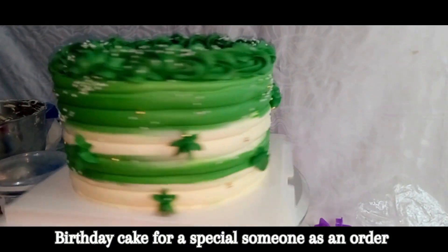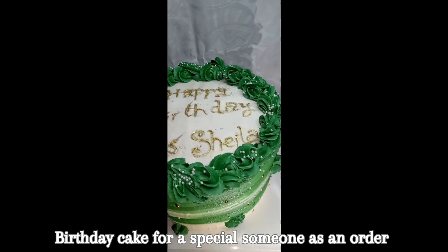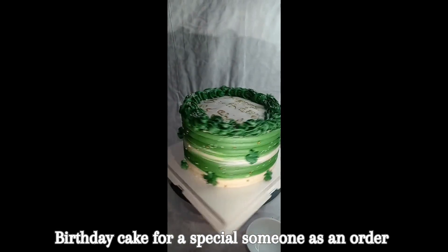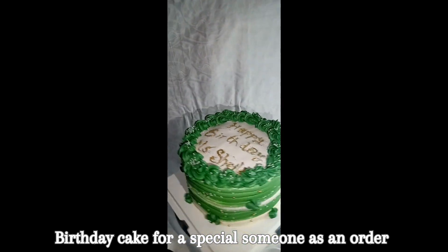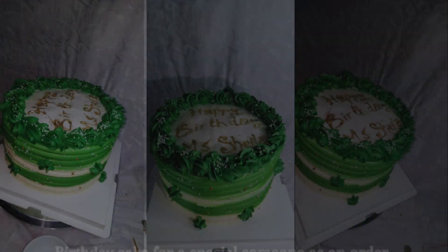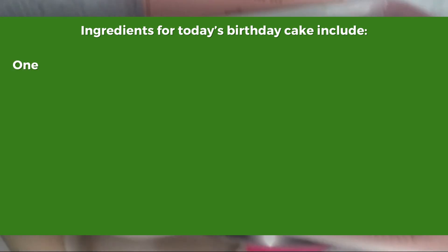In today's video we are making a beautiful birthday cake for a special somebody. This is a birthday cake for a May birthday, and the people that ordered wanted it to be in the shade emerald green. So I did my best to try and achieve the color they wanted, and this is the end result.